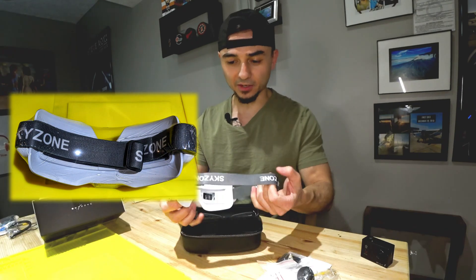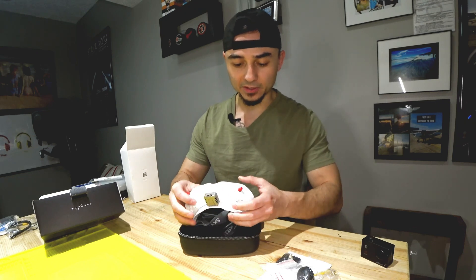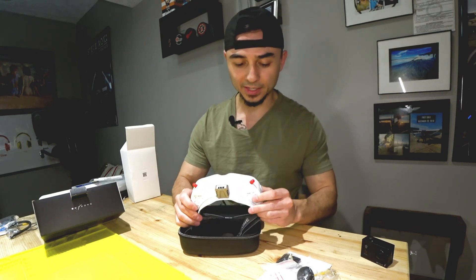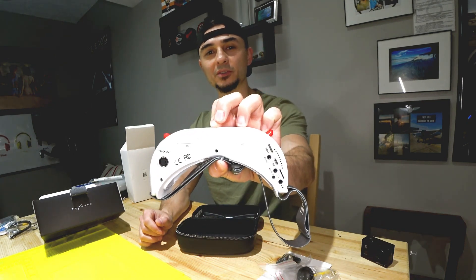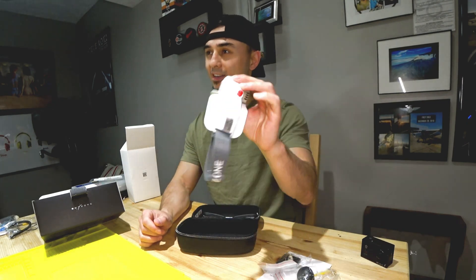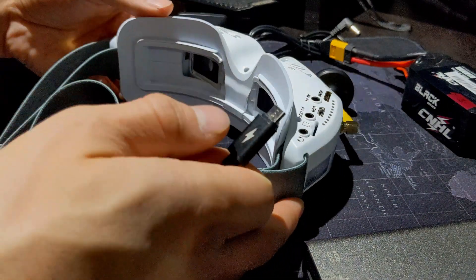The goggles already have the elastic strap on them. A lot of videos out there show you how to use these. One video claimed that the USB port can be used for charging — I've tried it and it doesn't work. There is a USB input here that some say can power the goggles from a USB power bank, but I want to make a quick point: it does not charge the goggles.